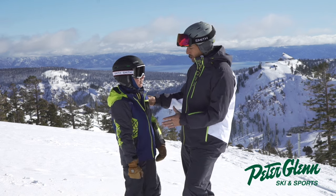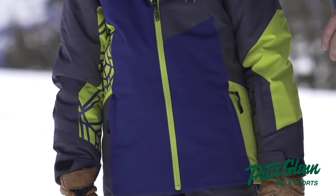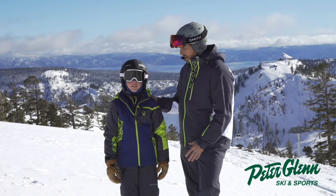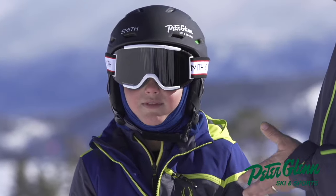Tommy's nine years old. This is called the Spyder Challenger jacket. The first thing you should know is it's got 133 grams of insulation and it's the good stuff — it's the Primaloft Black — so a very warm jacket. So Tommy, what did you think? Was that jacket warm?